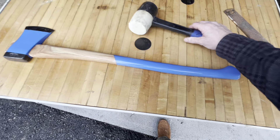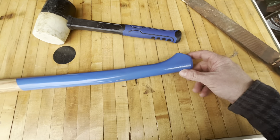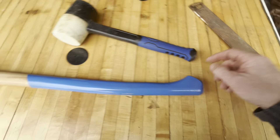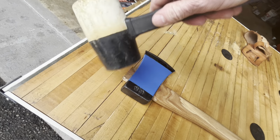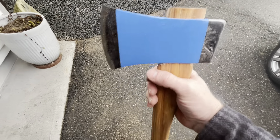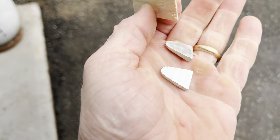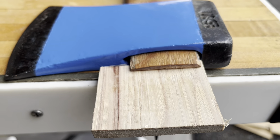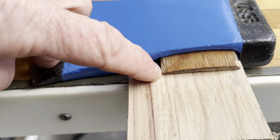To get this axe head on, I put this end on the ground on some cardboard and then used this mallet and just pounded it on there. Using that mallet didn't do any damage to the head. Now for the wood wedge — you can see that's a little too wide, so I'm gonna go ahead and cut it about right there.